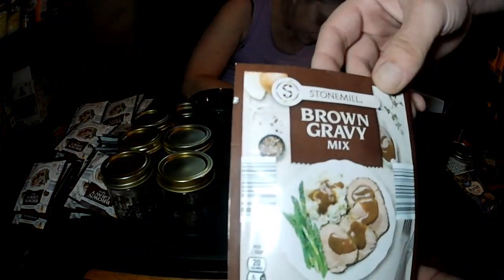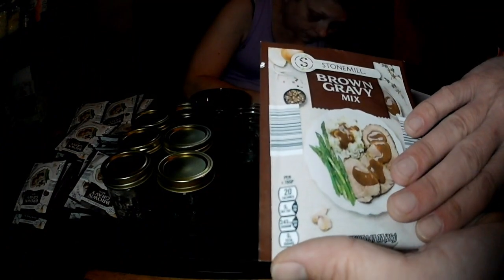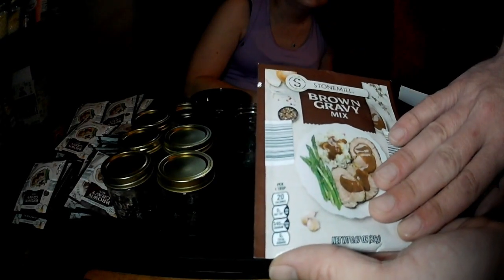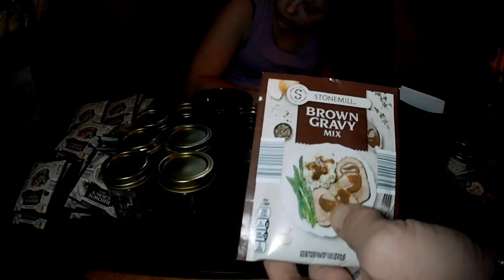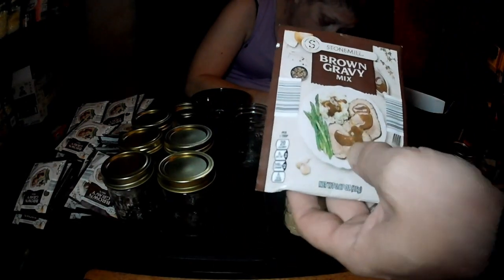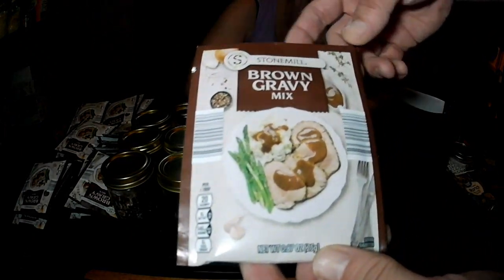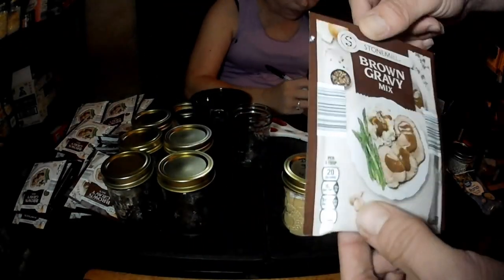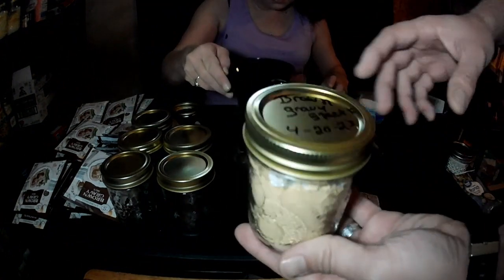We used Miss Robin Hood brand. We got a whole case of brown gravy — 36 packs in the whole case that we bought. They're only 39 cents a pack. We got these at our local Aldi's. It's a brown gravy mix. We got five packs.